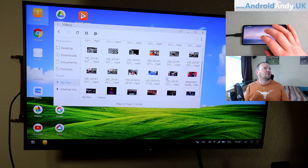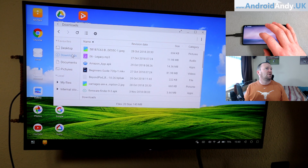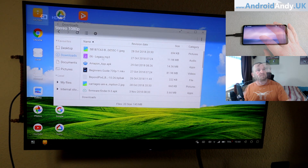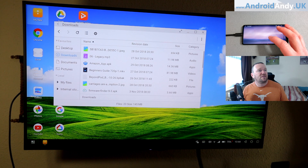What else? That's the documents folder — have I got any documents? No. Downloads — that's my downloads folder. Let's just double check. We've got an MP3 there. There you go, so there is sound, I just need to turn it on.